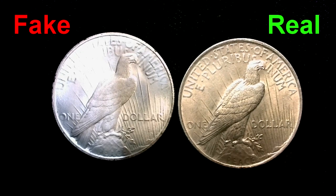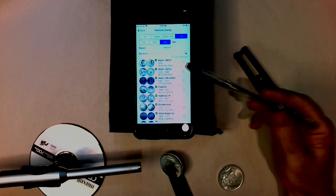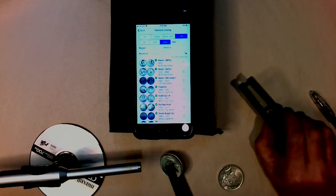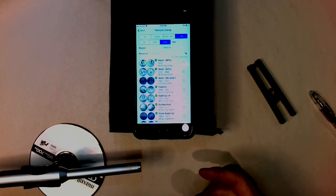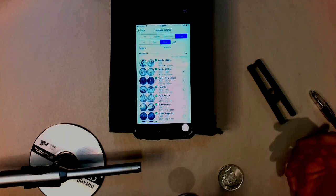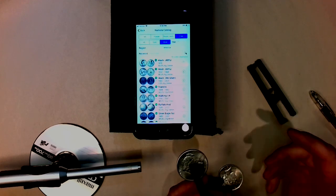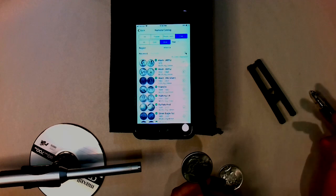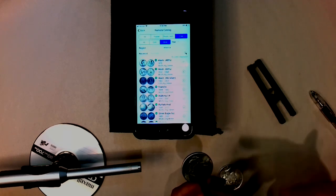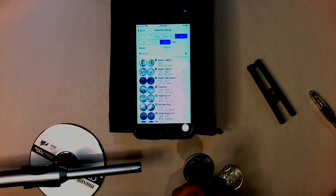Now we're going to do a ping test, using a free app on my phone. I'm using a holder I printed on my 3D printer — I'll put a link where you can buy something similar. The idea is that pure silver and 90% silver coins put out a certain sound. There's a definite pitch difference: the real one has a different pitch than the fake one, plus different harmonics, and the real one tends to ring like a bell and continue ringing for a long time.